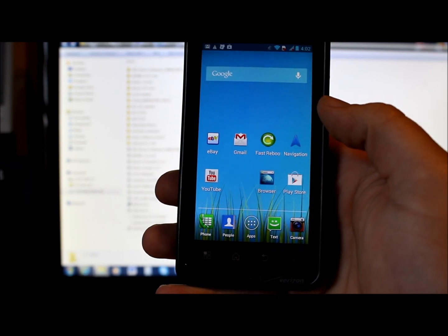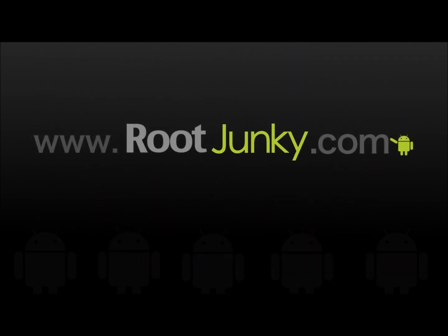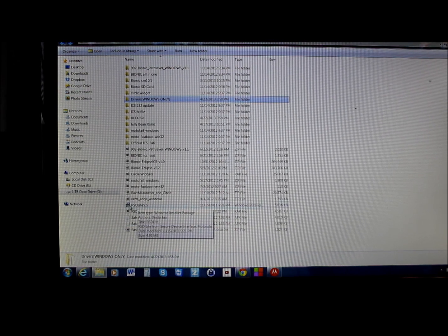On the computer, the first thing you need is your Motorola drivers — there are two files, one for 32-bit Windows and one for 64-bit Windows. Check your computer's About section to find out which you need. All files will be linked in the video description. You'll also need a program called RSD Lite.